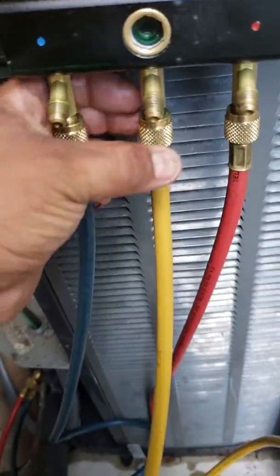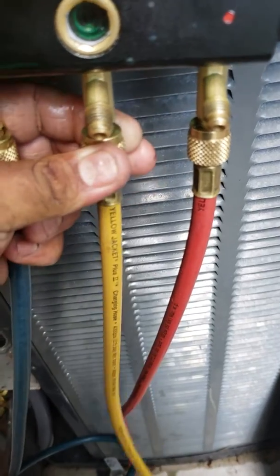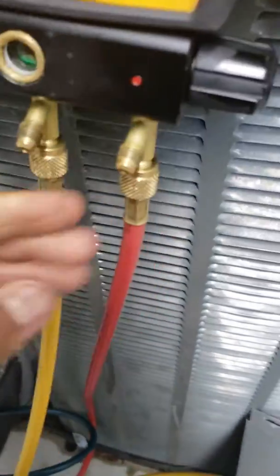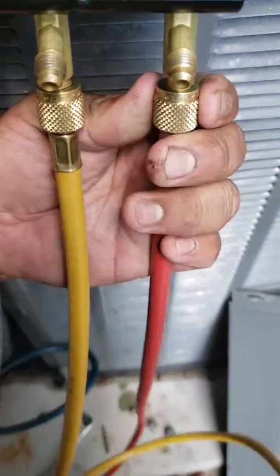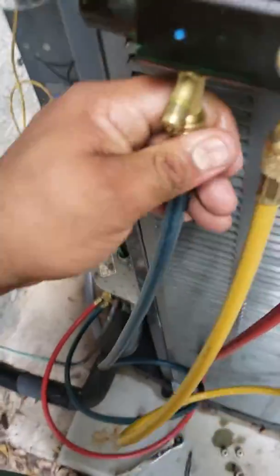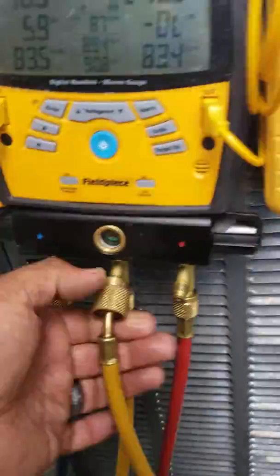Before you hook up your 410A, make sure you purge the nitrogen out of the hose line too. There's nitrogen in there, so take that out. You can do the same with the red side — until you see liquid come out. Sometimes it'll be just straight vapor, you won't be able to tell, but it'll spit just a little. So we're looking good here.